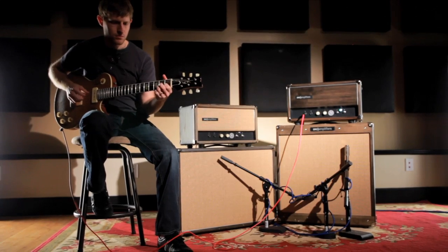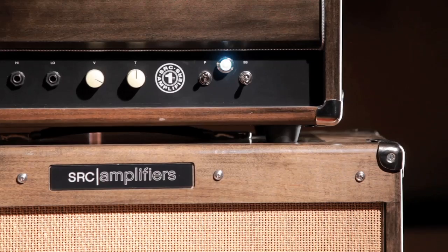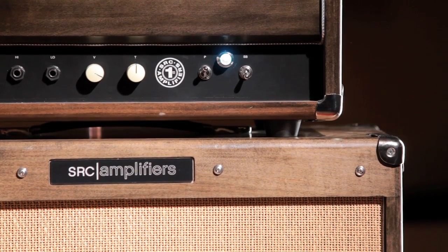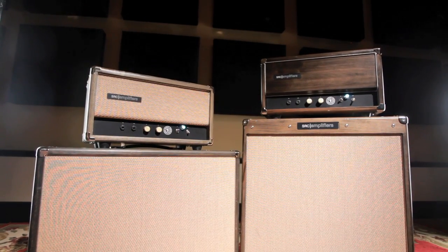We found ways, engineering-wise, to keep your signal path wide open without inhibiting it. Traditional amps use constraints on your signal in order to bring about a controlled amp, which gives you an amp that's very predictable, but not as much tone. A big concept was to get rid of those constraints and find other ways to keep the amp under control, and we've done that.